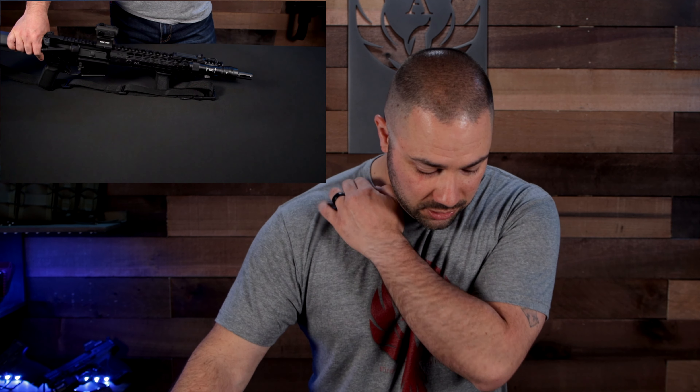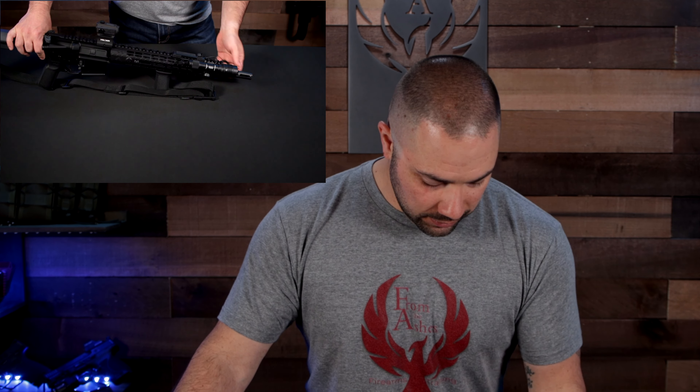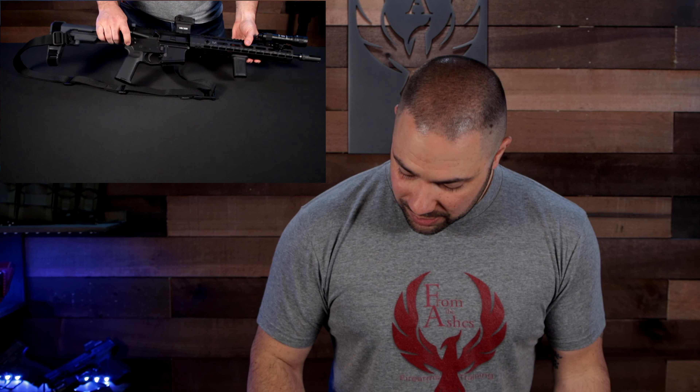Make sure you have a pressure switch set to a momentary setting. You want to be able to turn your light on and off in a moment's notice. You don't want to be dragging light while you're trying to move, because you're just going to let everybody know which direction you're going. You want to control it — on and off exactly when you want it.